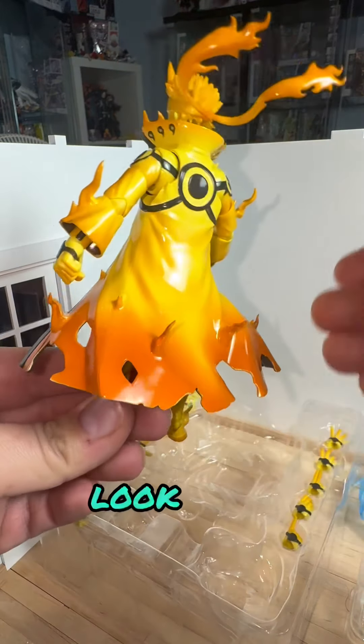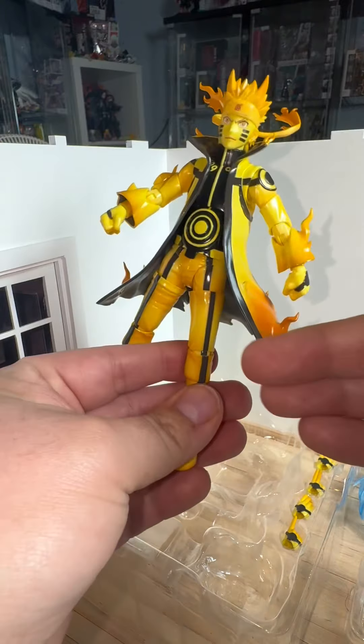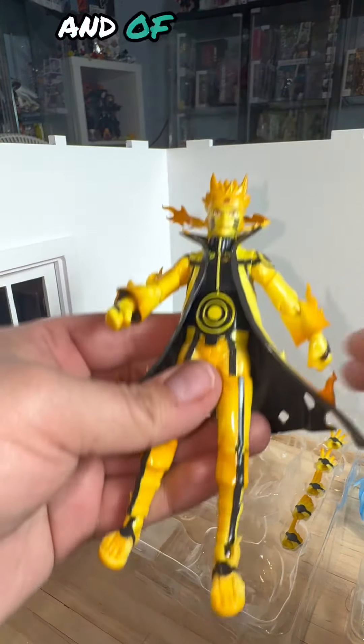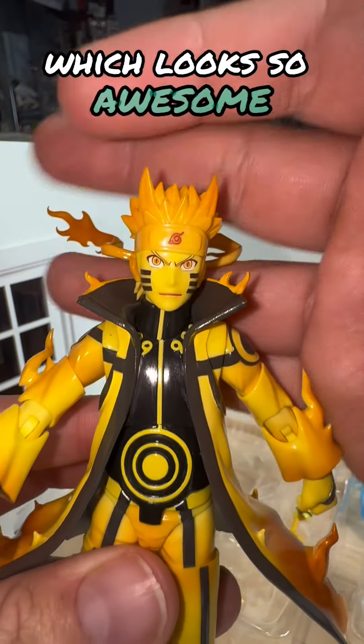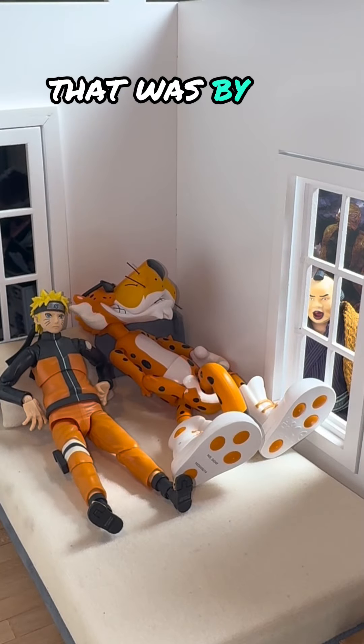The colors for this figure are absolutely amazing. Look at this orange going into the yellow — the blend is so perfect. Accents of black, the undershirt is black, under the jacket's black, and of course you have some red accents on the face which looks so awesome. The coloring is just so good, I love it so much.